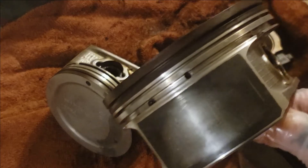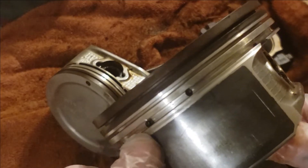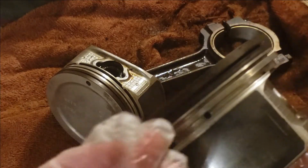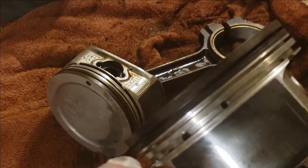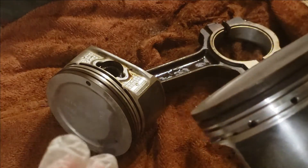Today's video I'm going to be showing you how you can add some drain back oil holes for your LS style factory pistons. Aftermarket pistons don't come with these. Some people add three, I add two. This is an LQ9 piston but this will work on 5.3 and 4.8.